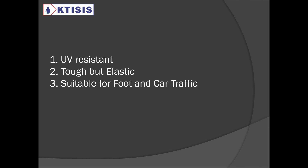To summarize, Ketisopur UV is UV-resistant. It's tough but it is elastic, and it is suitable for foot and car traffic. I wouldn't recommend it for very heavy industrial traffic, but for outdoor applications it is suitable.